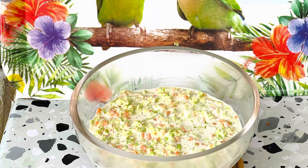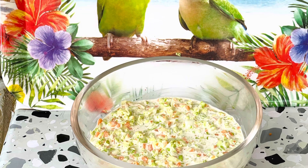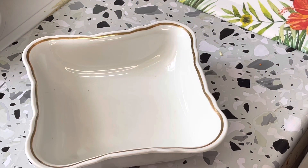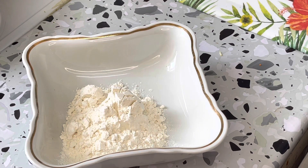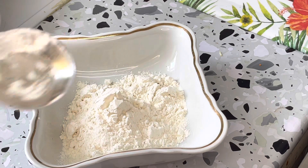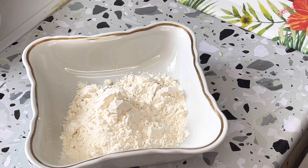While the chicken is resting, I have prepared the salad. Now in another bowl, I will add the flour — about half a cup of flour. We will basically prepare our chicken coating with this.